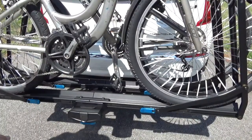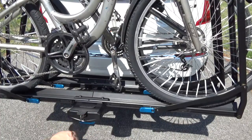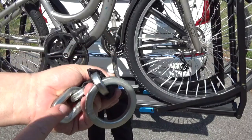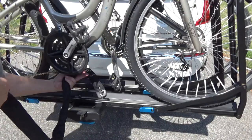Let me show you the lock. First, unlock it — put the key in, turn it, and pull it out. There's a large end and a small end on the cable; the small end goes into the lock. Feed the small end around through the bikes.